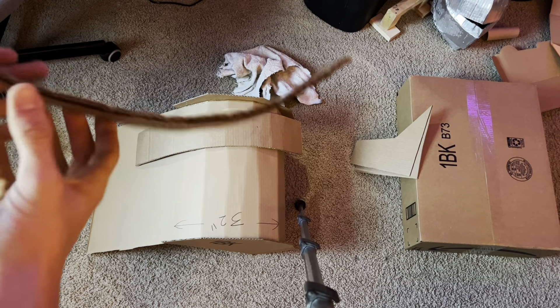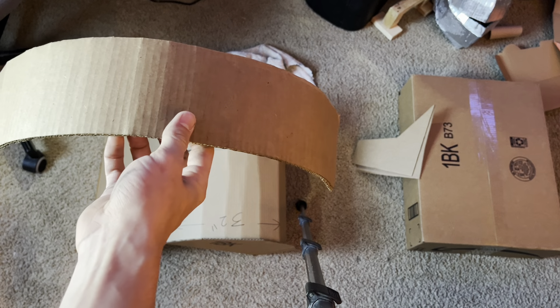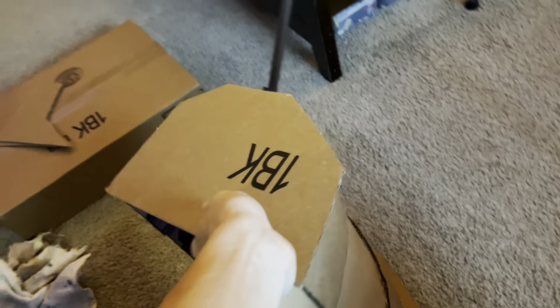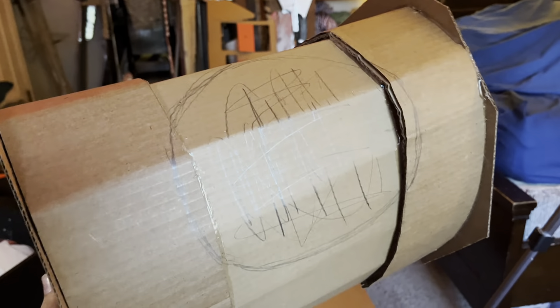Here are my extra support strips. I usually tend to do this when building large cardboard suits. Once we have this secure enough, I'm going to cut a head hole and then add some foam on the inside of the shoulders.